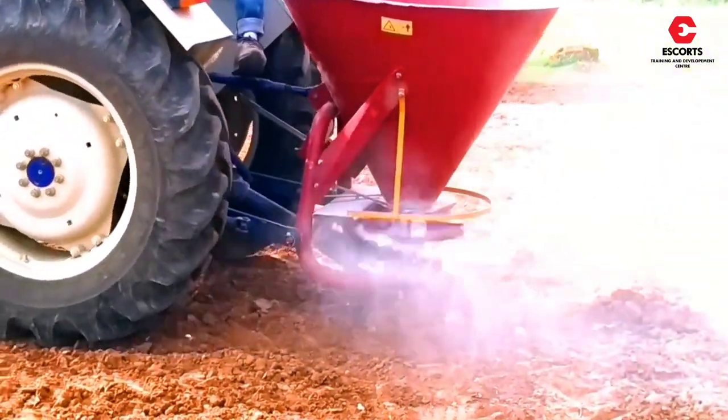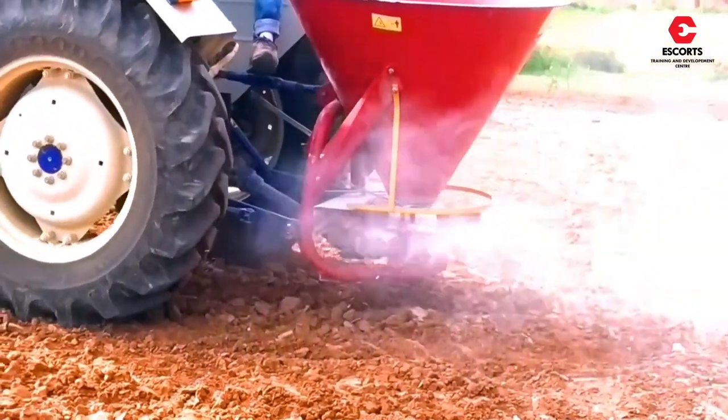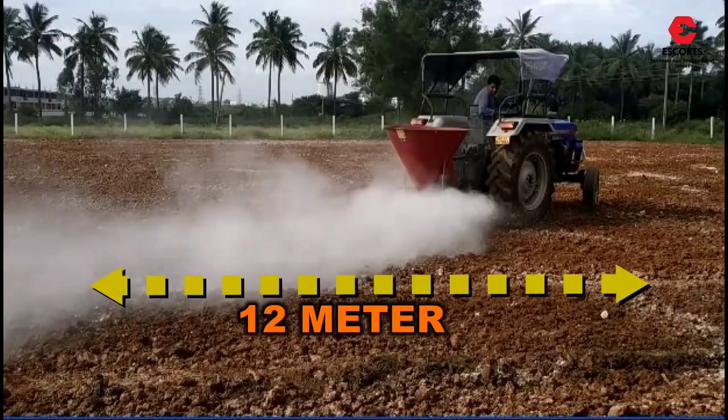It has a capacity of covering 10 to 12 acres in one hour of operation, and it can spread up to 10 to 12 meters in width.